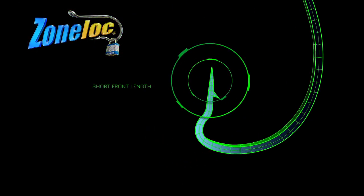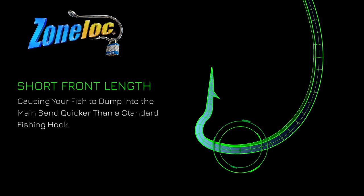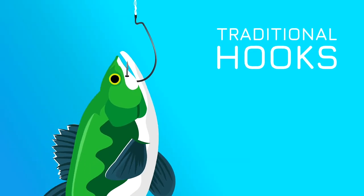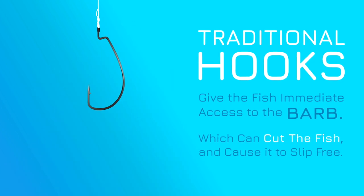The ZoneLock's front length is shorter than a standard hook, causing the fish to dump into the main bend quicker. With the traditional hook, the fish has immediate access to the barb, which can cut the fish up and cause it to slip the hook.